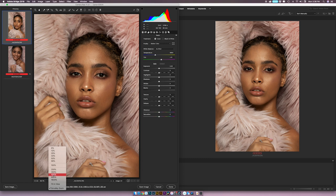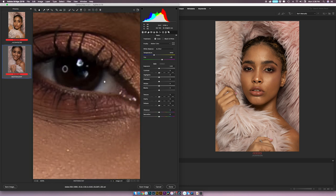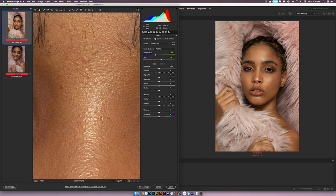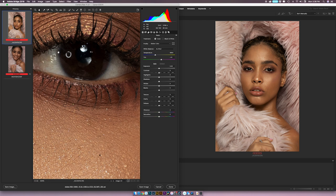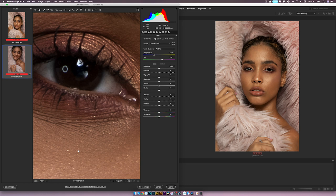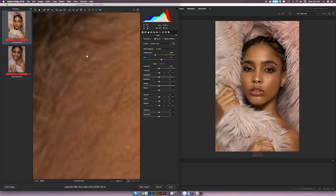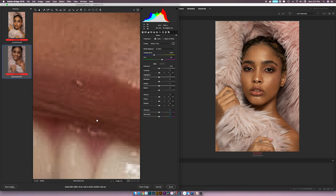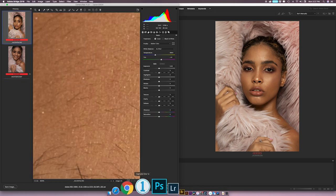I'm zooming in to 400% and moving to her eye. This is the Canon file — and this is the Fuji file. Inside the eye the Canon looks smooth. Going to 800% on the Fuji, you can see a break in the tones — it's not as smooth as the Canon. You can see it has this wormy effect. So I'm going to open the same file in Capture One.